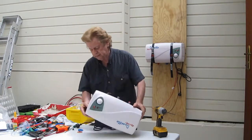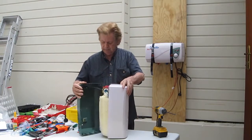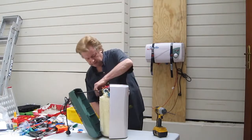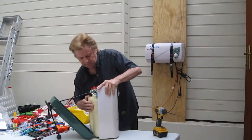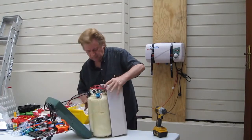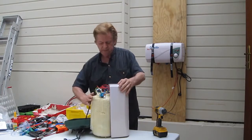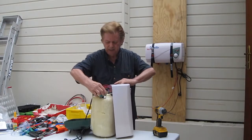I've got the screws out, turn it around, split the casing and move that out of the way, move the rest of it out, and there we have the whole heater exposed. Just take those wires off.